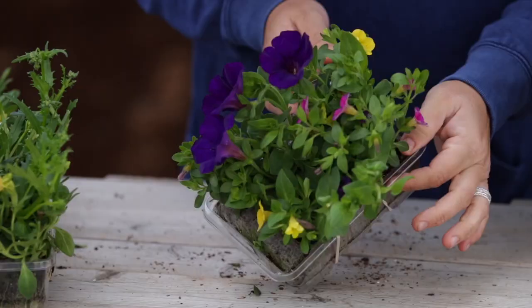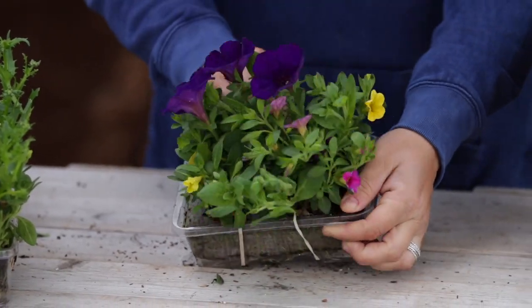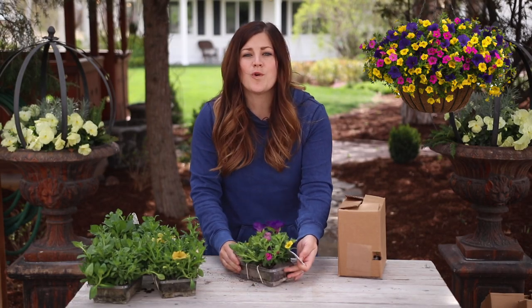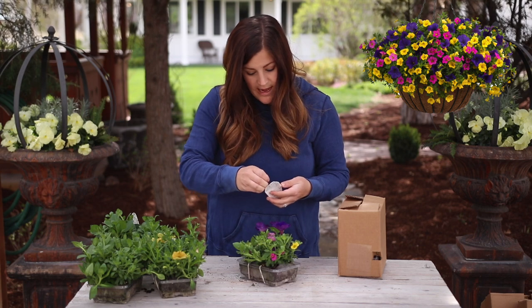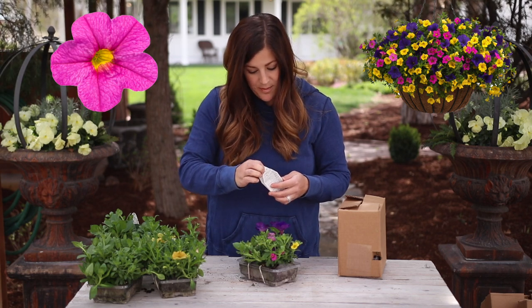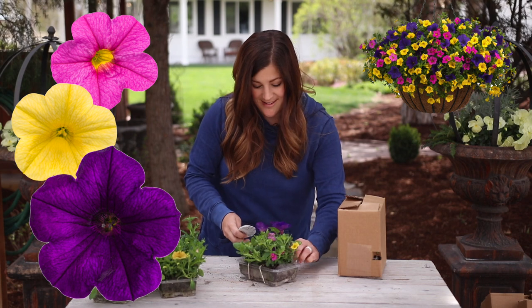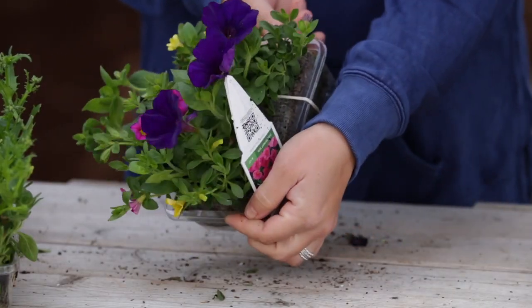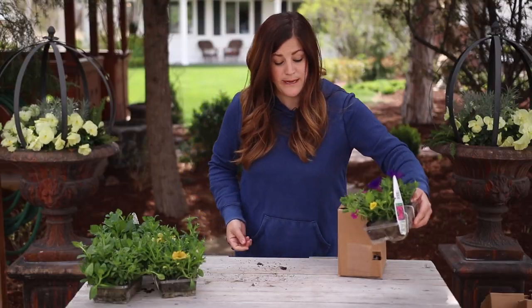Are you guys loving this? Look at the flowers! So this one is called North Shore, and it has Super Bells Pink, Super Bells Yellow, and Supertunia Royal Velvet. That's gorgeous — I love all the colors, but the fact it has flowers right now is a bonus big time.